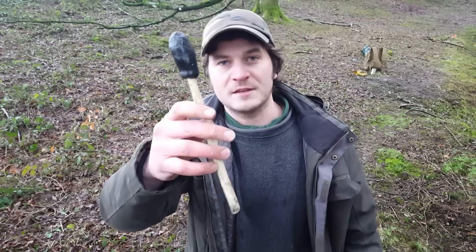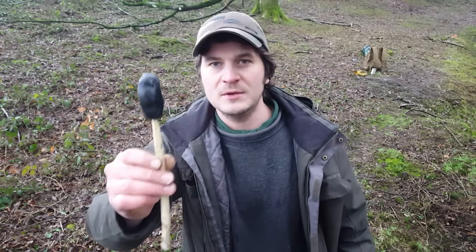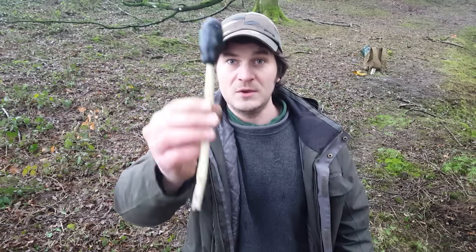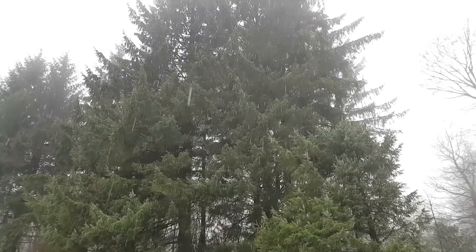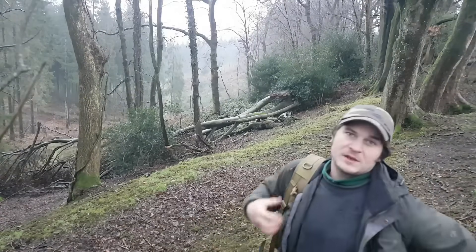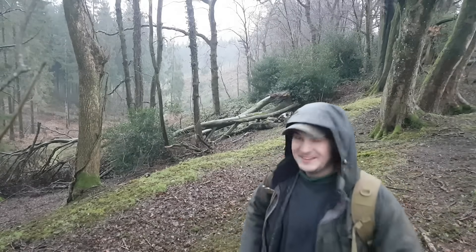Thanks for watching the video. This is the final product — our pine pitch, made using pine resin, charcoal, and rabbit droppings. If you want to see me use this, make sure you subscribe. It'll definitely be another irregular upload and maybe together we can make a craft project using some of this. It's just started snowing! Thanks for watching — if you want to hit the subscribe button, I really appreciate it. Until then, I'm outie.